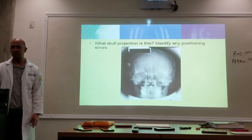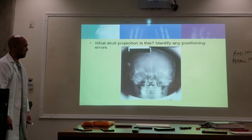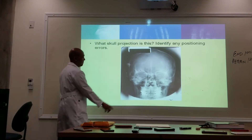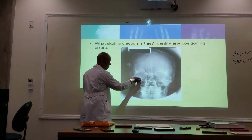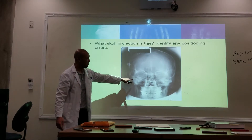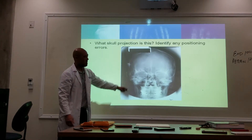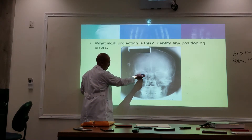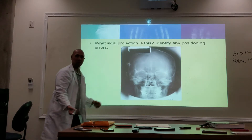What skull projection is this? Where are the petrous ridges — what are they filling? One third. So this is 15 degrees. If the ridges are filling the entire orbit, that's zero degrees. If the ridges are below the orbit, it's approximately 30 degrees. So we're going to say this is 15-degree Caldwell. The ridges in the lower third means 15 degrees; ridges filling the whole orbit means zero degrees; below the orbit means about 30 degrees.